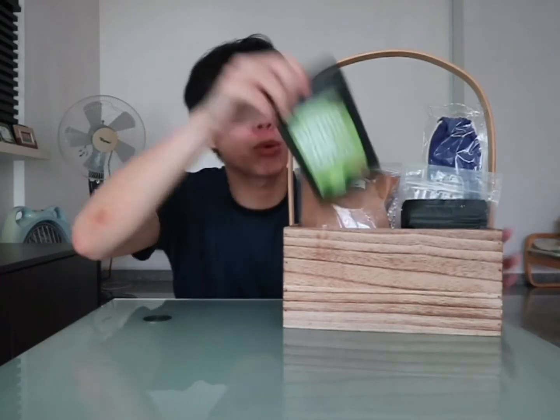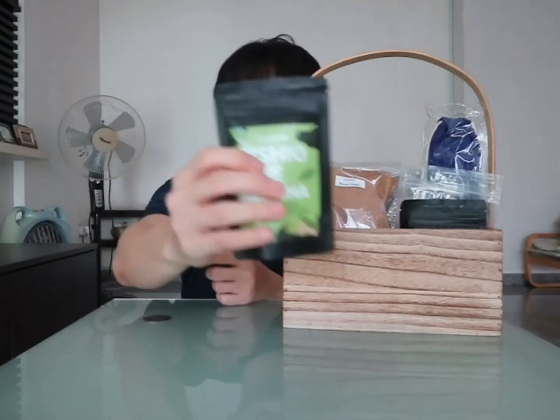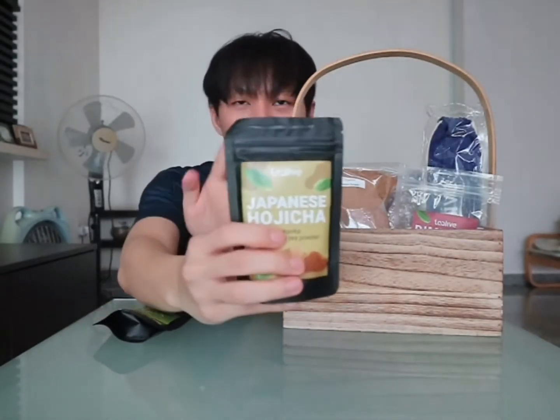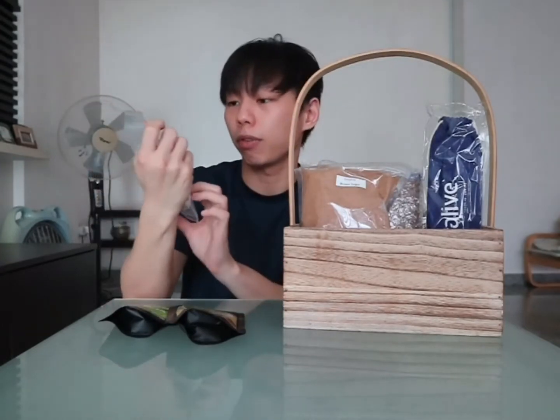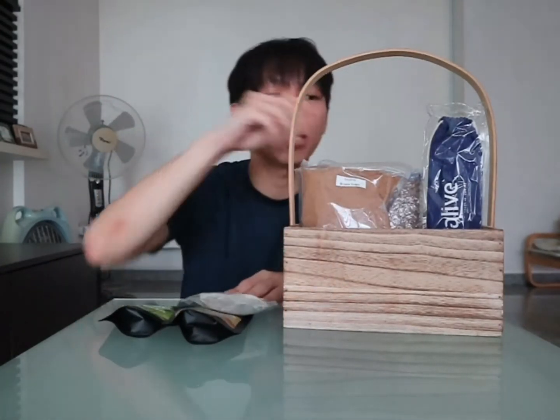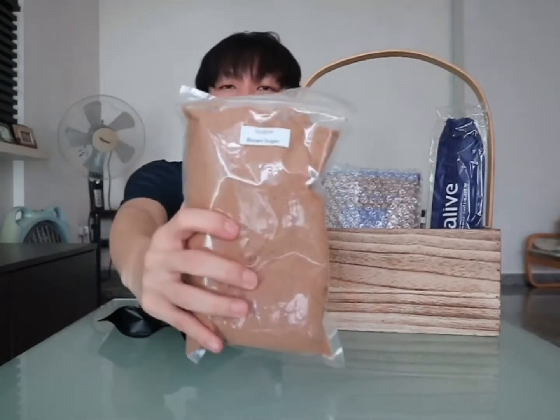So it comes with matcha powder. It comes with hojicha powder. It comes with Ceylon tea blend, so it comes with variety. And of course, bubble tea is known for the brown sugar, so here's their brown sugar powder.